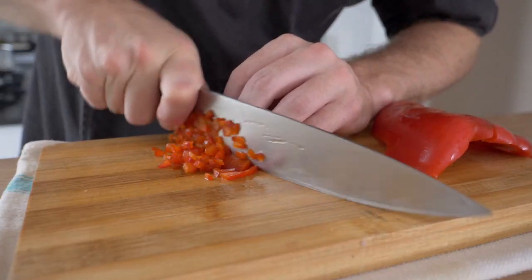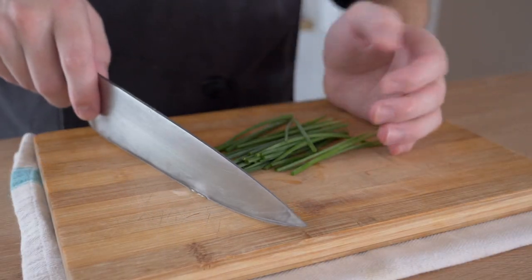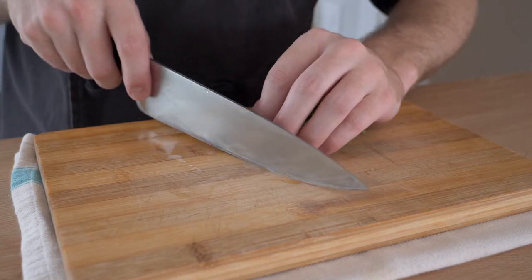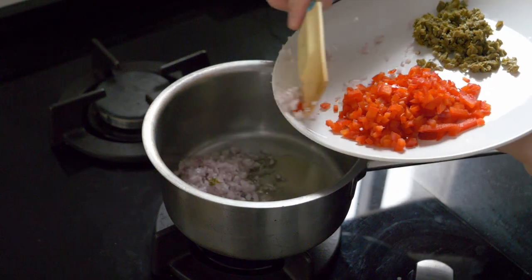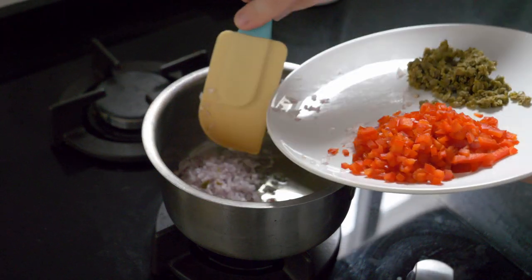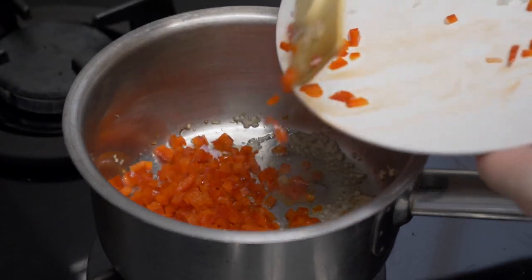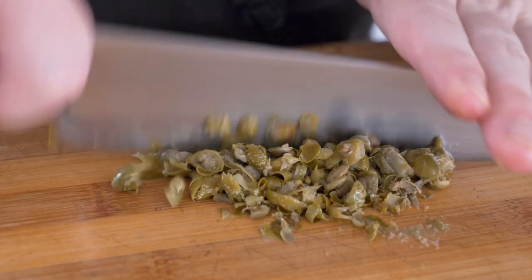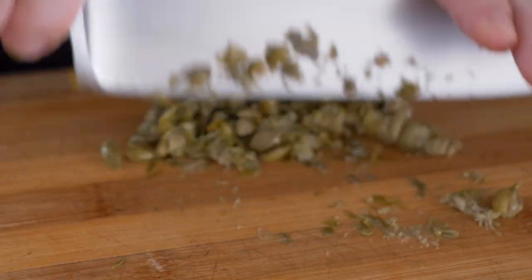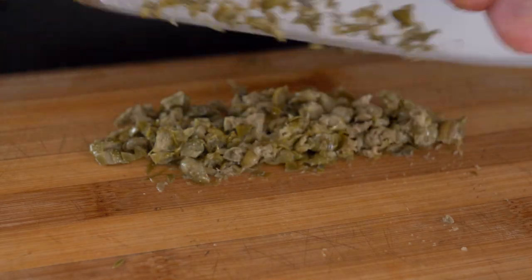For the chives, you can substitute parsley, tarragon, or dill if you prefer. We're going to sauté the shallots in a little sauté pan until they're translucent, then sauté the red bell peppers in a little oil until they soften. For the capers, we're going to cut those up into smaller pieces so everything is roughly the same size.